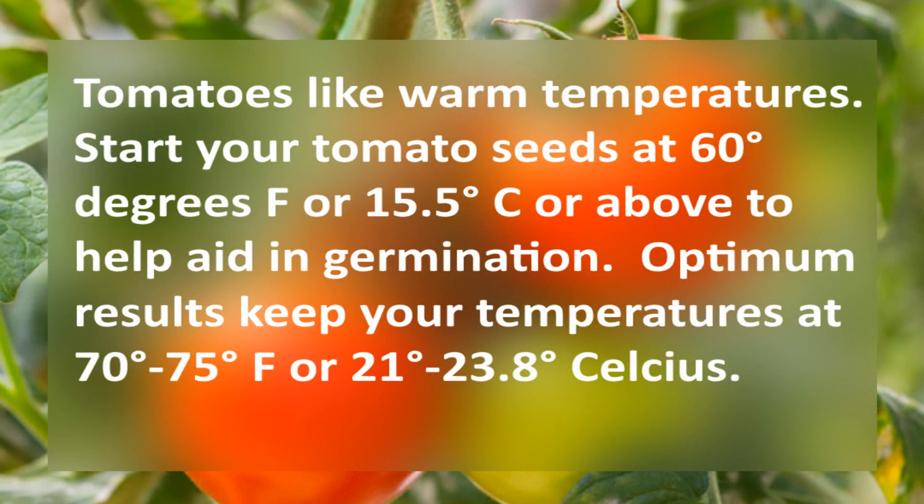Tomatoes like warm temperatures. Start your tomato seeds at 60 degrees Fahrenheit or 15.5 degrees Celsius or above to help aid in germination. For optimal results, keep your temperatures between 70 and 75 degrees Fahrenheit, or 21 to 23 degrees Celsius.